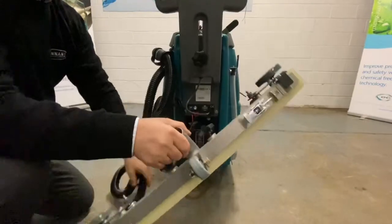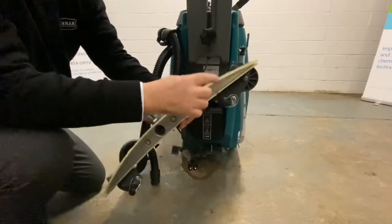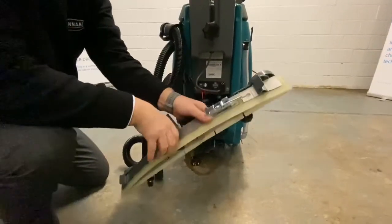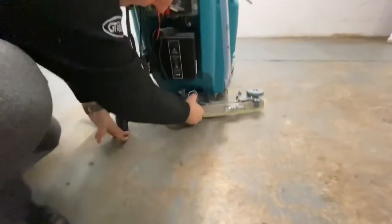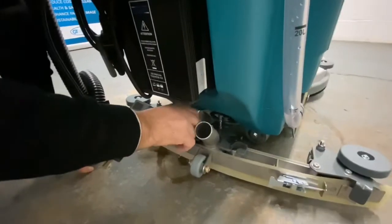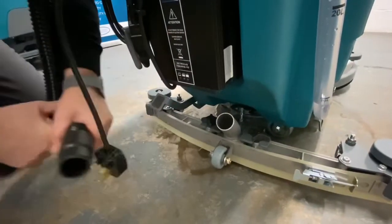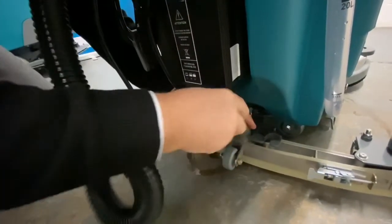Squeegee bar. You've got four usable edges on your squeegee blades — one, two, three, four. It lets you turn the blades upside down and back to front. This just mounts onto the vacuum machine here. Just give them a wee nip up — don't need to over tighten them. And then your suction hose fits onto your squeegee bar, just in here.